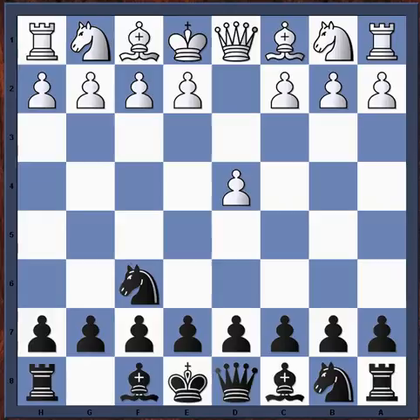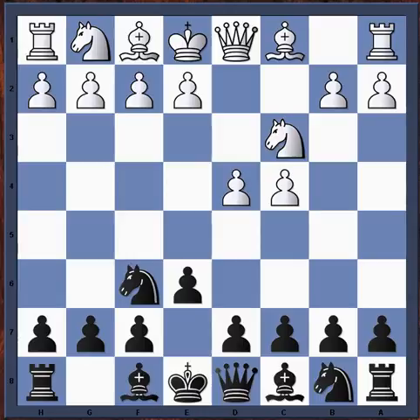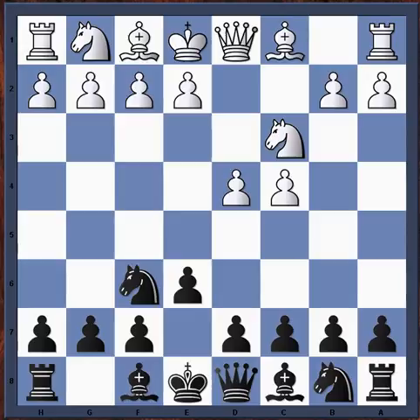Let's start off with d4, knight f6, c4, e6. I think the book is called the Everyman's Guide to the Nimzo-Indian by John Emms, and that's where we're basing most of our notes off. The Nimzo-Indian most of us that have been playing chess for a while know that knight c3, bishop b4 marks the beginning of the Nimzo-Indian defense.